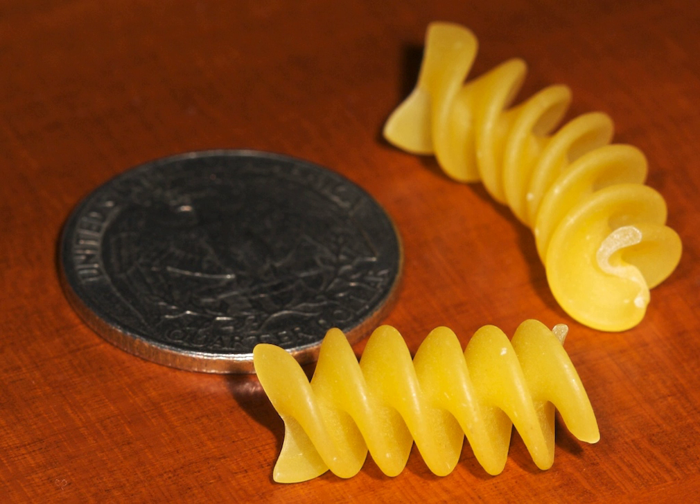They come in several varieties, two of which are two-vanned and three-vanned. The two-vanned variety is a helical ribbon. The three-vanned variety has a Y-shaped cross-section, giving the pasta a more rigid 'backbone' structure.